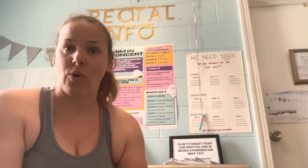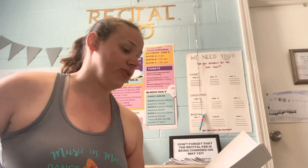Dress rehearsal is the day before show day — Saturday, June 5th. Show A dress rehearsal arrival is 9:00 a.m., Show B is 11:15 a.m., and Show C is 1:30 p.m. — I'm referencing the handy recital guide to make sure I get the times right, as it's hard to memorize all these numbers. Those are the actual arrival times, so if you are in Show A please arrive at 9:00, Show B at 11:15, and Show C at 1:30.